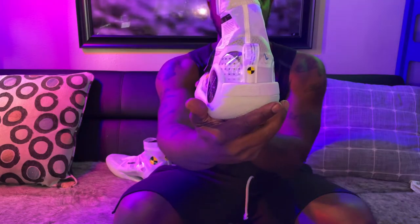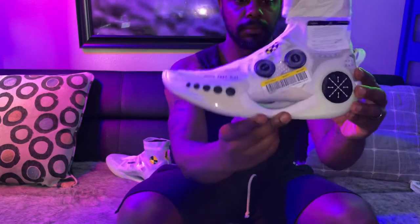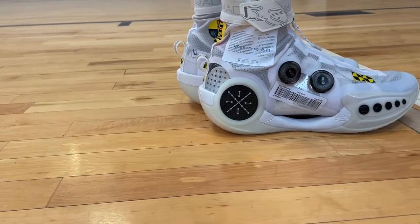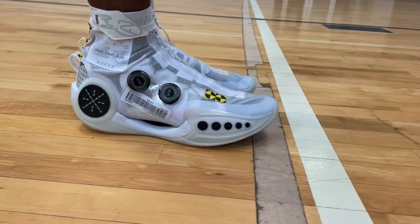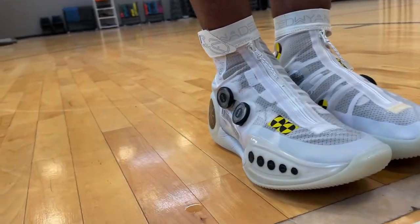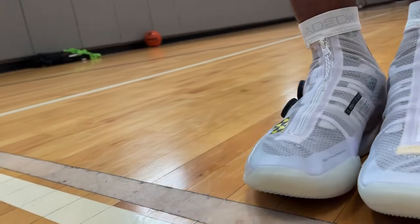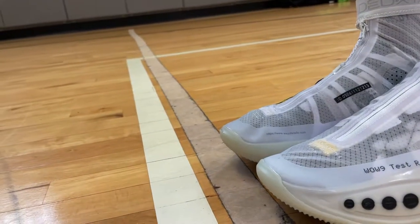I ordered this shoe from China and it took about six days to get to me. I'm actually in Indianapolis, Indiana in the Midwest, so it didn't take as long as I thought. You're looking at about $255 US dollars. This particular style that I have here is actually about to sell out, so if you wear a size 13 or a size 8, you might want to grab them — if not, they'll probably be gone.